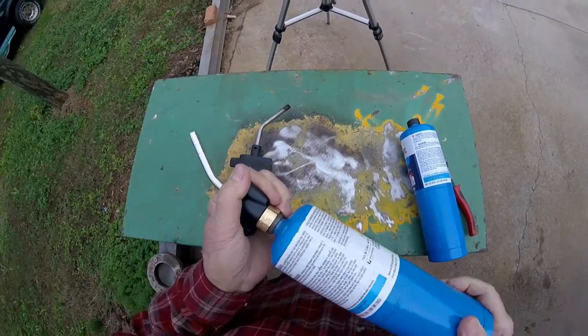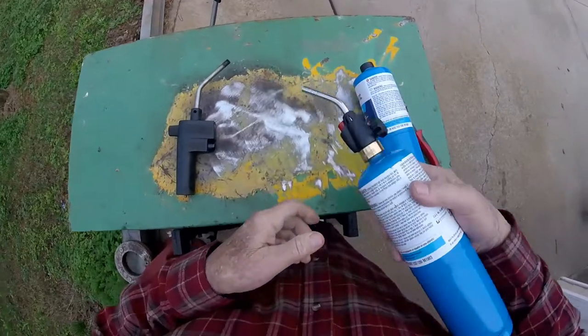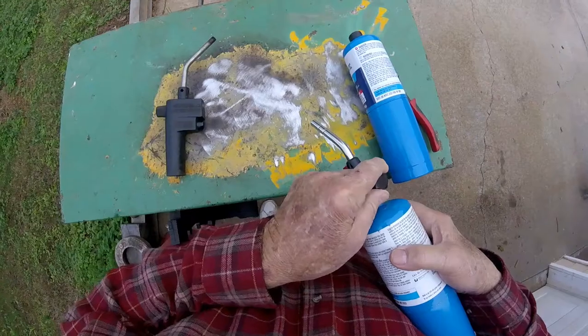They don't even want to screw on. I guess you gotta push down on it. By George, that lit up pretty good.